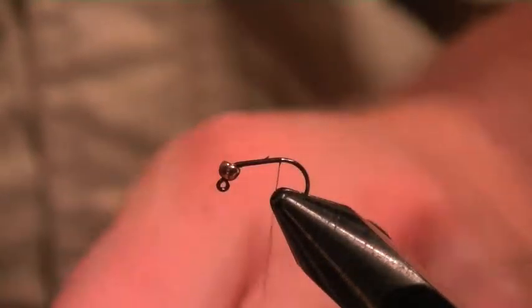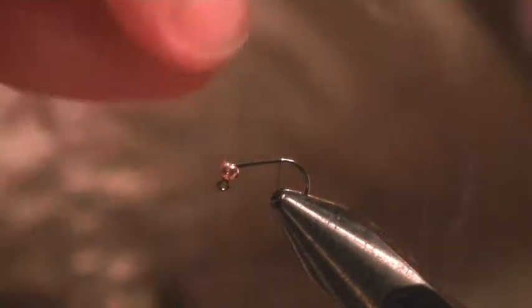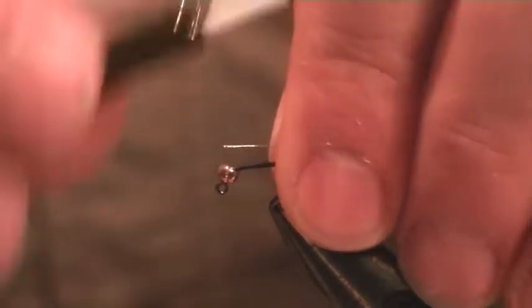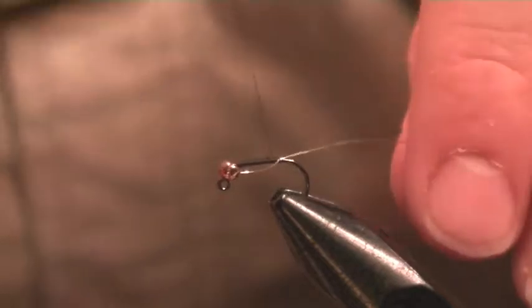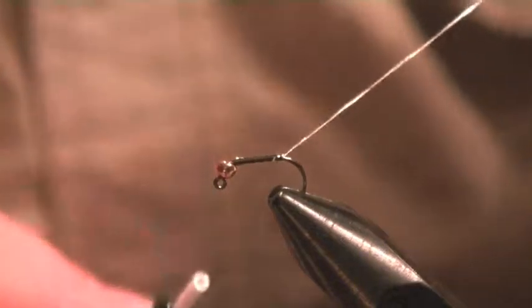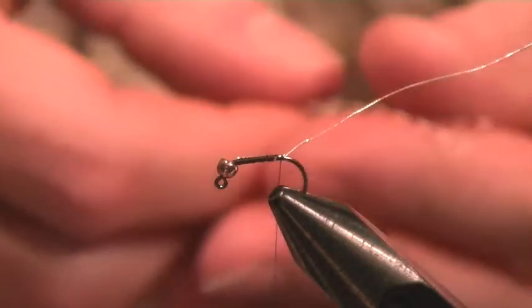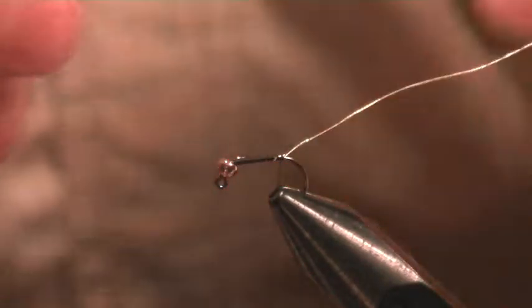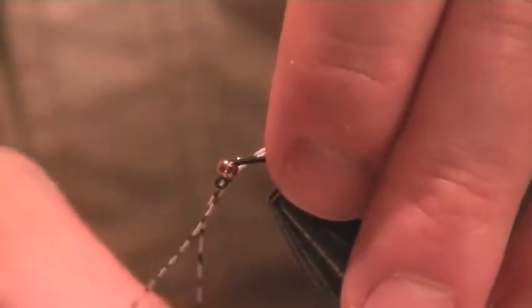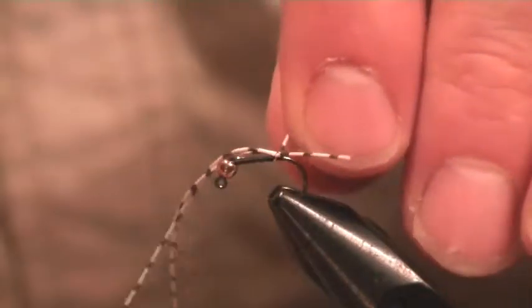This is really a fly I came up with last year, modeled on some European patterns - both French, who have been fishing micro nymphs for some time with long leaders, and also Czech patterns. These are multi-purpose flies.